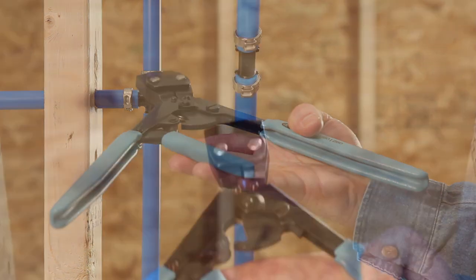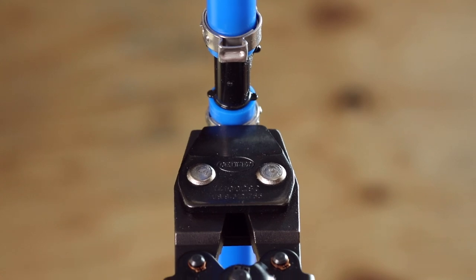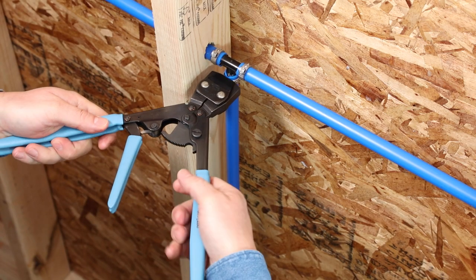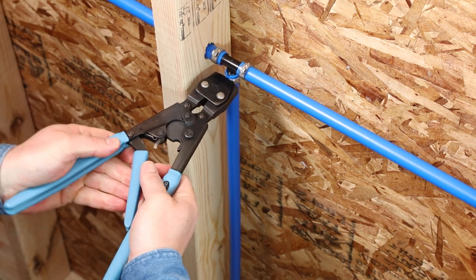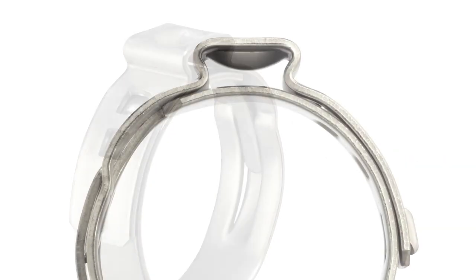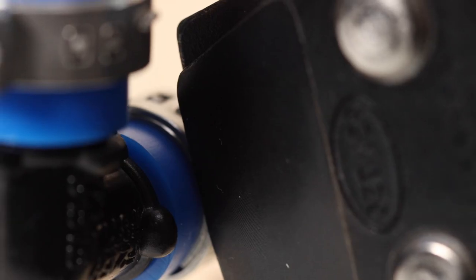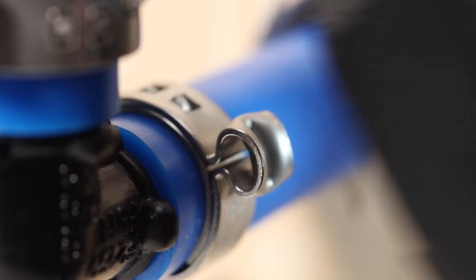When crimping PEX tube and fittings, the Odecker PEX grip system is the clear choice, offering significantly faster and easier crimping than other systems. Made of high-quality 304 stainless steel, Odecker's patented PEX grip clamps are pre-crimped to stay in position without sliding, allowing for a fast, secure crimp using a single tool.